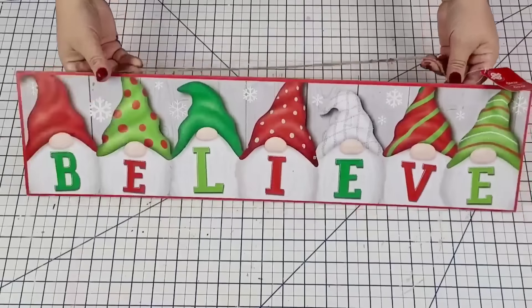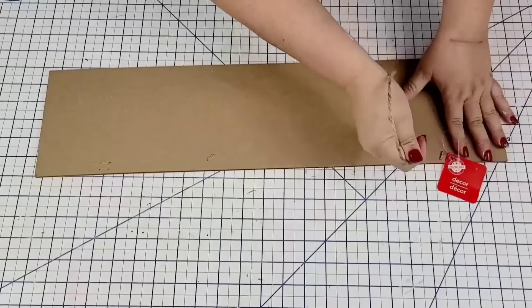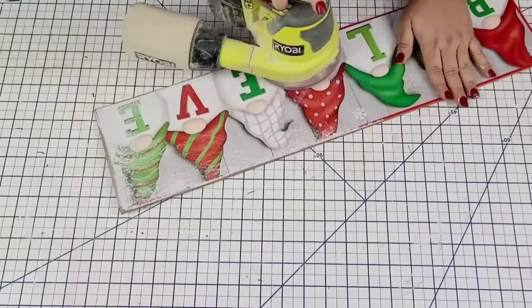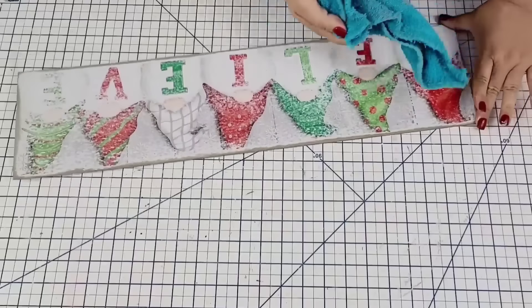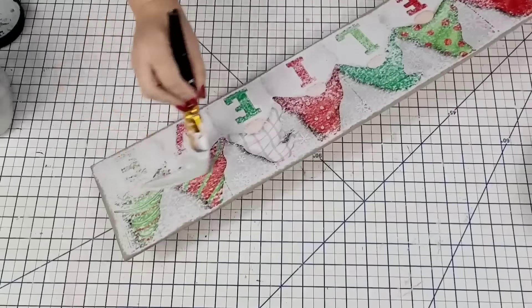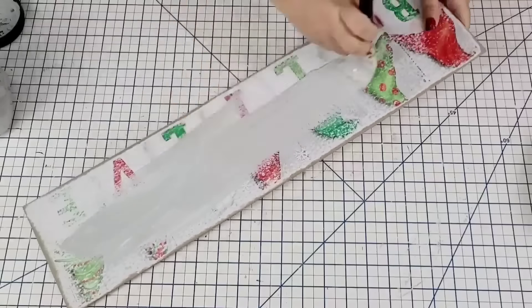For the next Dollar Tree hack, I'm going to take this Believe Gnome sign left over from my Christmas stash. I'm going to remove the jute string, then use my palm sander to sand down the surface to remove any glitter and scuff it up so the paint will stick better. I'm going to dust it really well and clean it, then give it two coats of Rust-Oleum chalk paint in Country Gray.